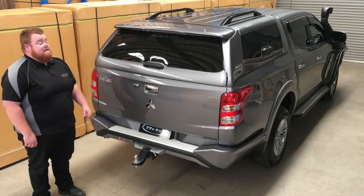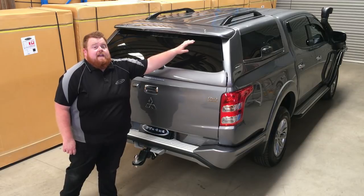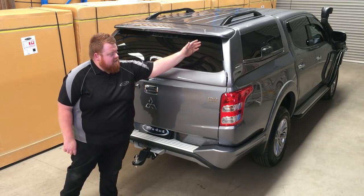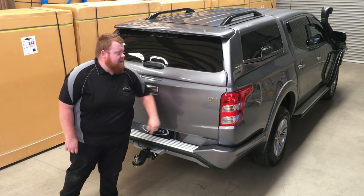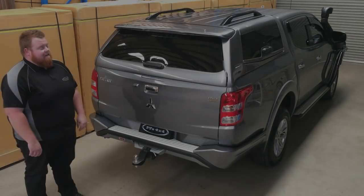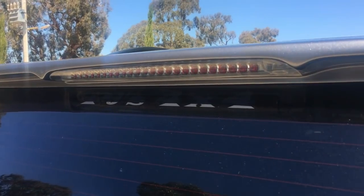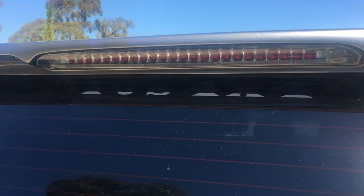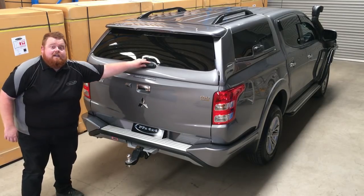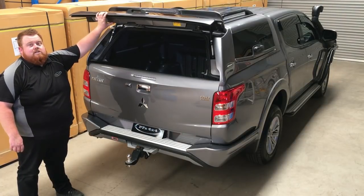Now moving around to the rear, you'll see the beautiful styling continues. The rear door of the canopy follows the lines nicely through the tailgate, which really just makes the canopy look like it rolled off the factory line as it is. As you can see, a beautifully placed rear spoiler with an integrated LED brake light for extra safety.